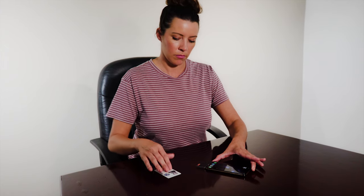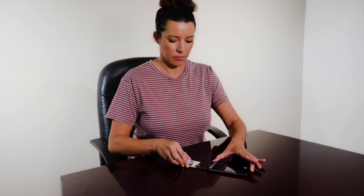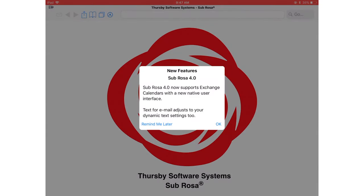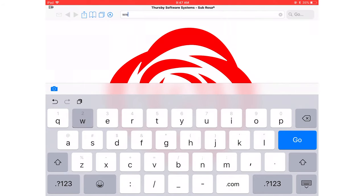To use Sebrosa with a smart card, such as a CAC or PIV, simply attach a smart card reader, insert your card, and launch Sebrosa. You can then use the search bar to browse to sites that require two-factor authentication with a token and PIN.